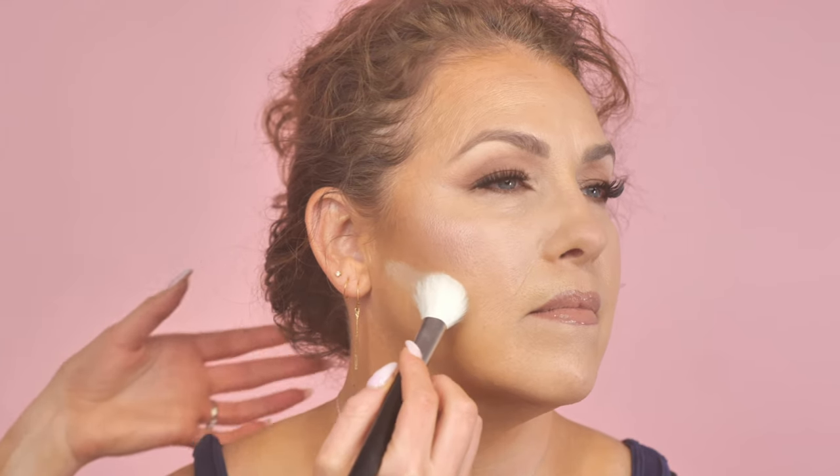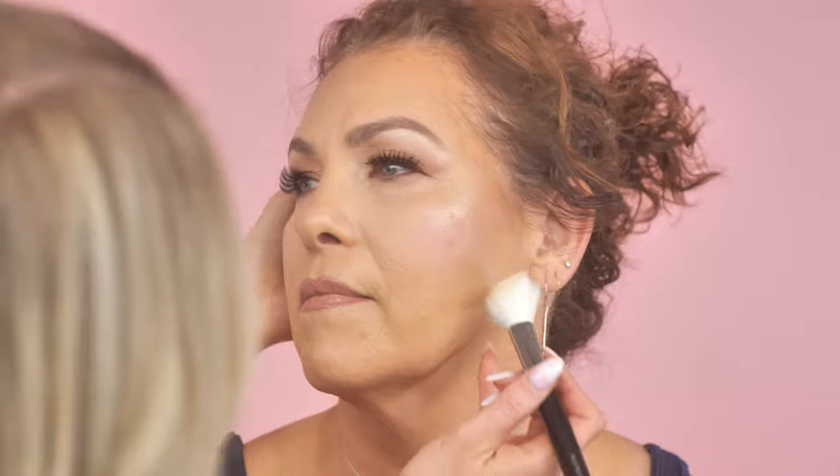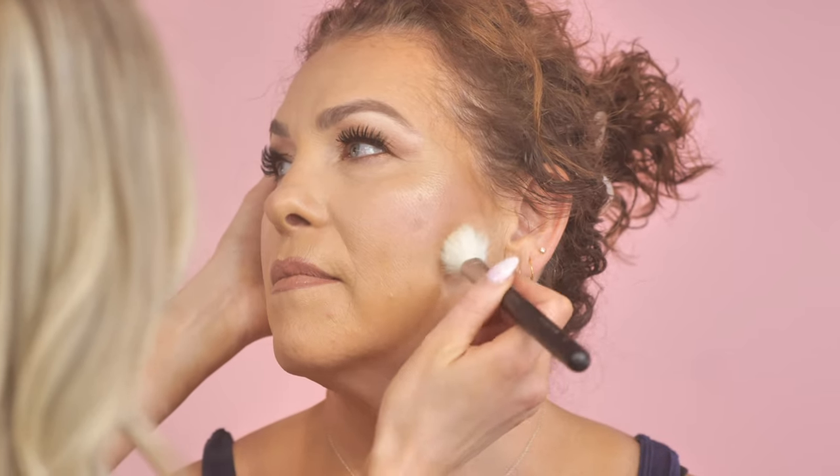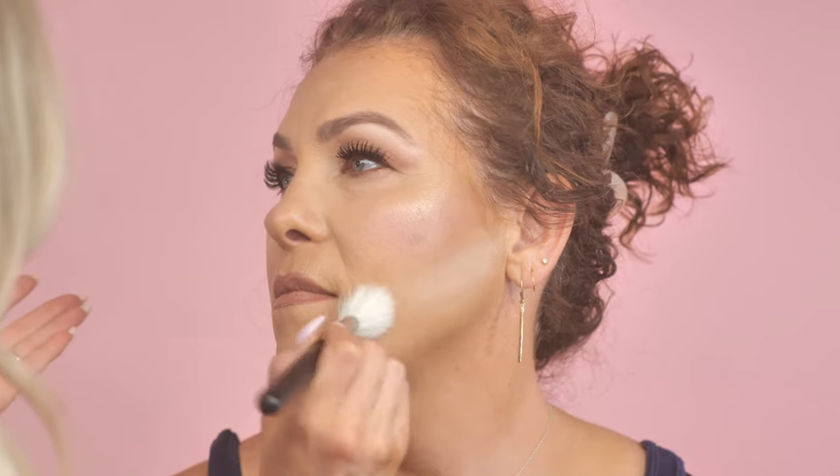I'm going to use a brush — you're just going to take your translucent powder and go right under your bronzer to about the edge of your lips and let it sit. This is called baking. Notice how little product I'm doing — if you see videos on this being done, they use so much product, but since Michelle's skin is already naturally a little dry I don't want to do a ton of powder. The longer you let it sit, the more it's going to brighten that area.